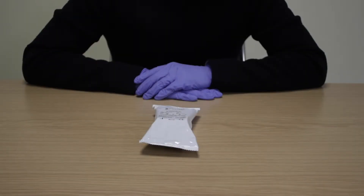Welcome to our product and user guide videos. Today we're going to demonstrate how easy it is to use the ScreenPro Oral Fluid Drug Test. The ScreenPro Oral Fluid Drug Test is a qualitative point-of-care screening device for the rapid detection of drugs and metabolites in human saliva.